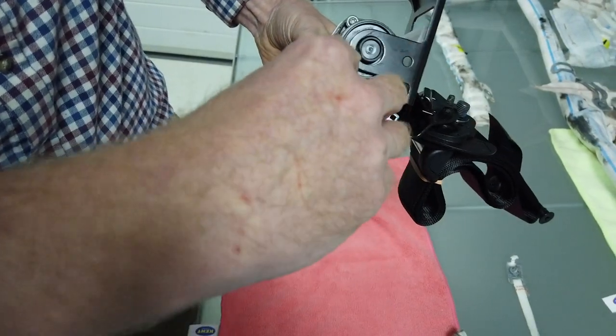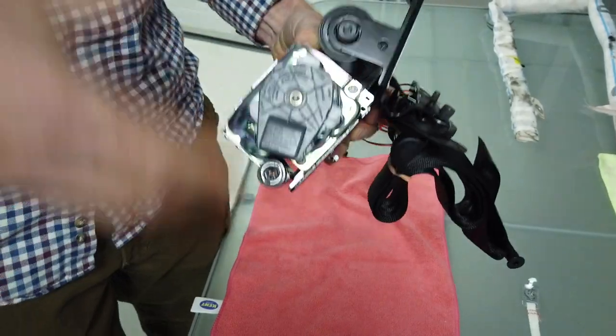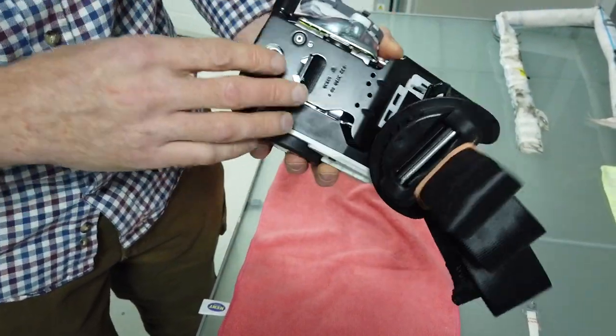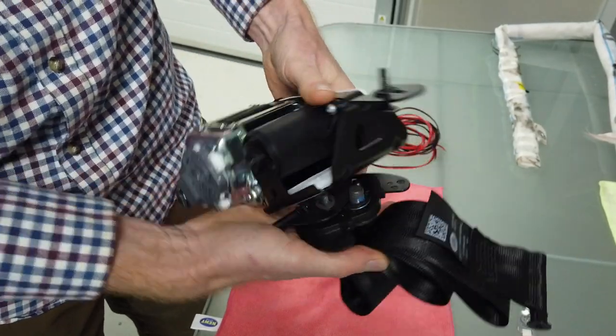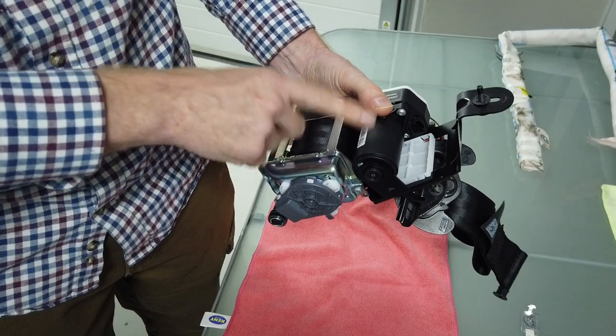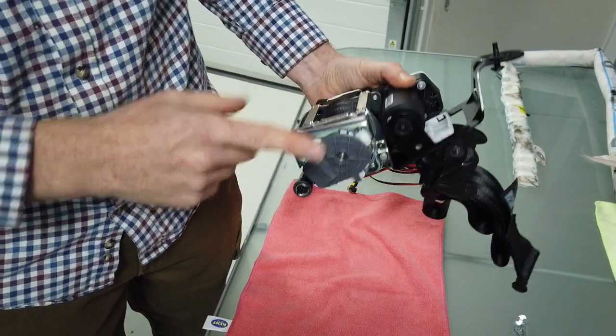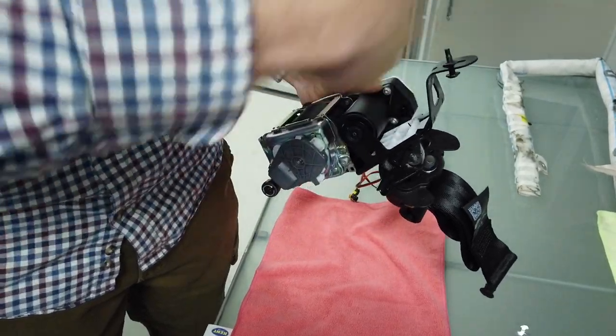As it goes past the mechanism here it winds it up and tightens the reel, pulling you back in your seat. We've got a new one of those to replace, and we'll do a video of how to replace your seat belt, because our other car's seat belt doesn't retract on the Range Rover either.